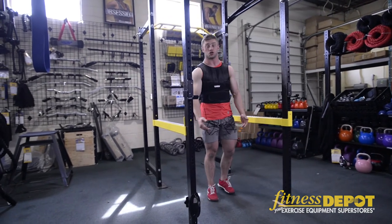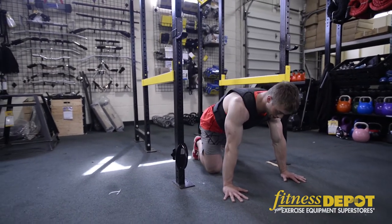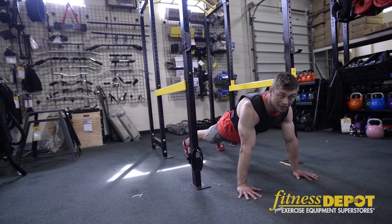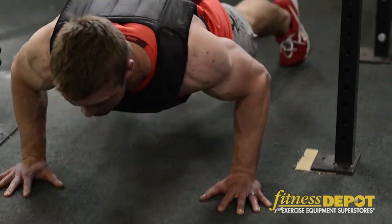Another exercise you can do is push-ups. You want to go on the ground, hands slightly wider than shoulder width. Keep your butt tight and keep your abs tight to make sure your back doesn't get hurt. Come down to the ground, your chest touches the ground, and then you push up.